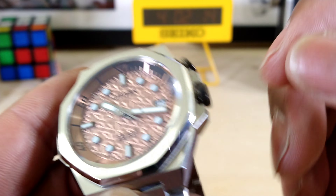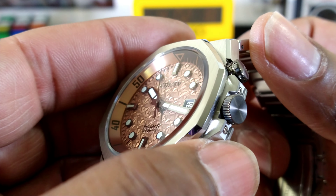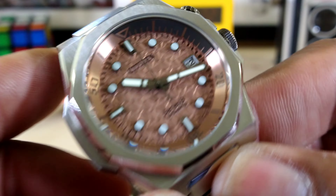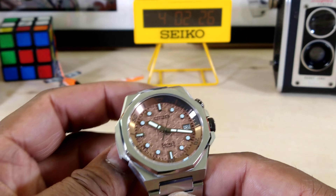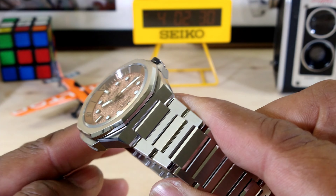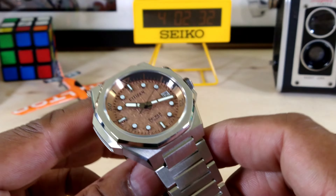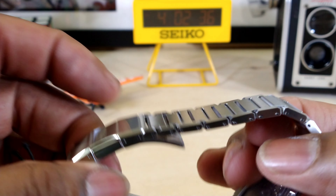It does not screw down and lock, and neither does the crown, but you do get these excellent crown guards on here. The crown is nicely neutral and the case is just fantastic. The brushing on this case and band is just top-notch. This Series 8 punches way above its weight.